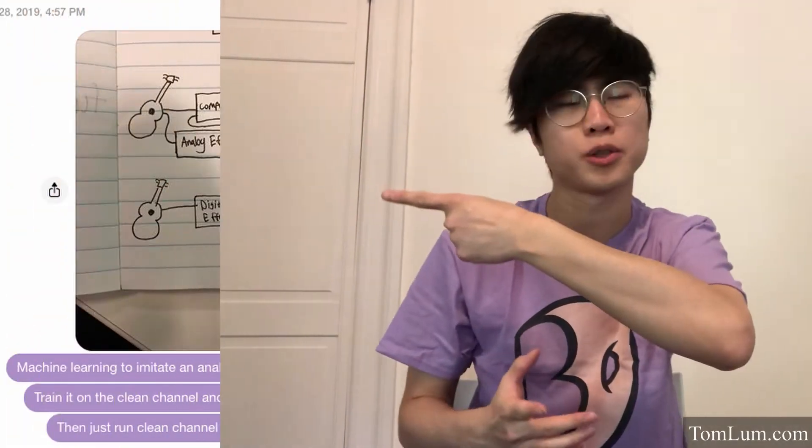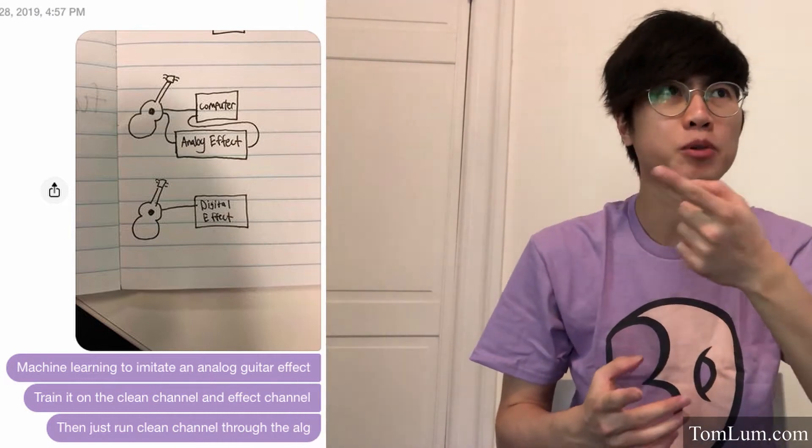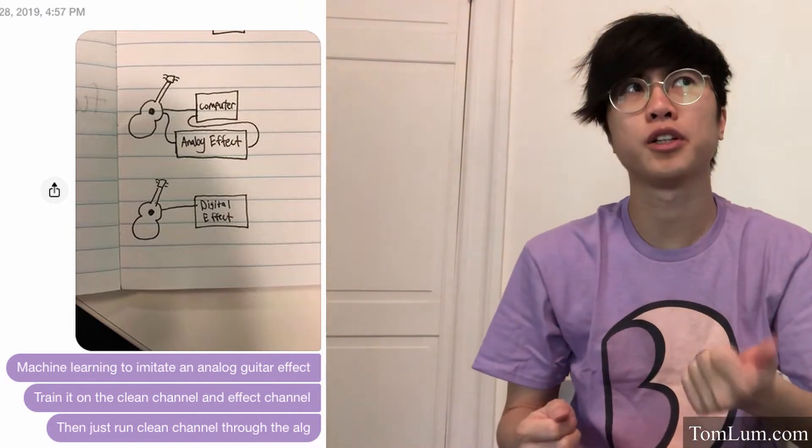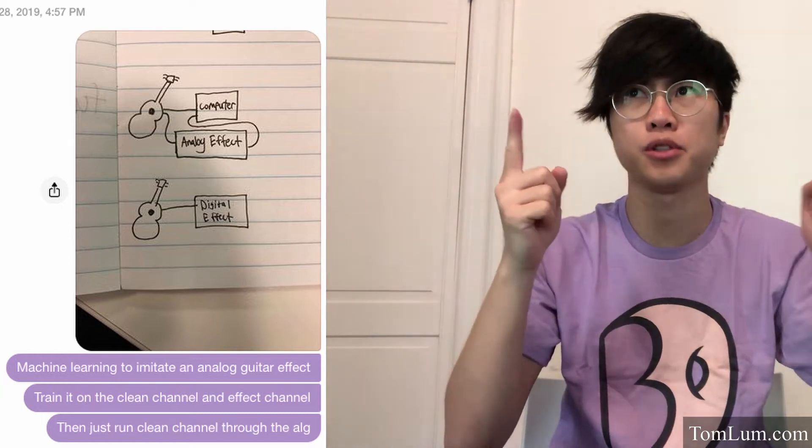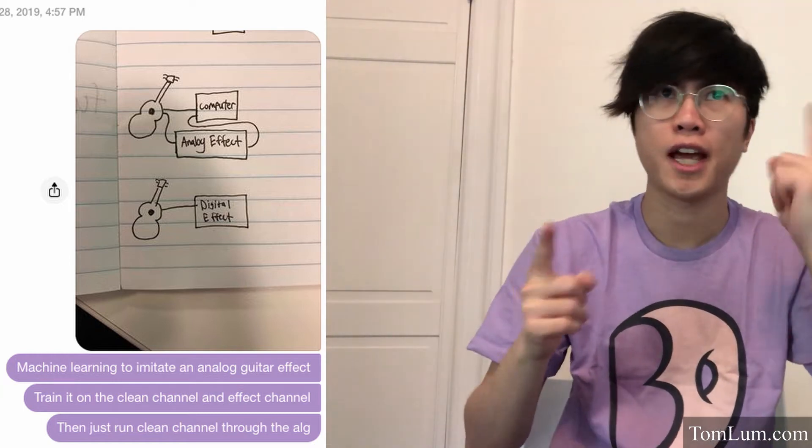So, how did this come to be? You just explained it in five minutes — why did it take a year? The original idea was a lot more straightforward. It was just to take a guitar and run it through a clean channel and an analog effect, and then be able to train a network to turn A into B on the fly. So first I got started on some proof-of-concept experiments.